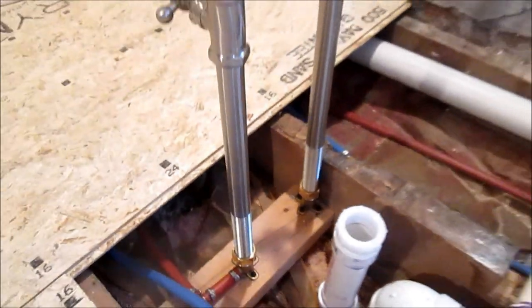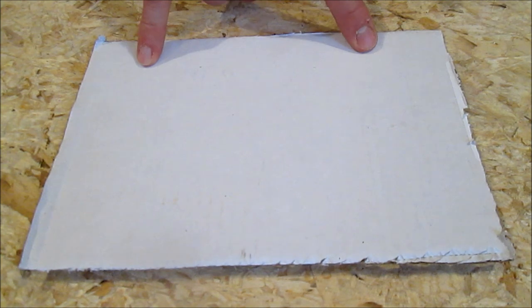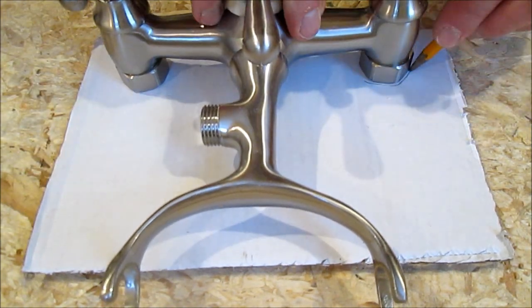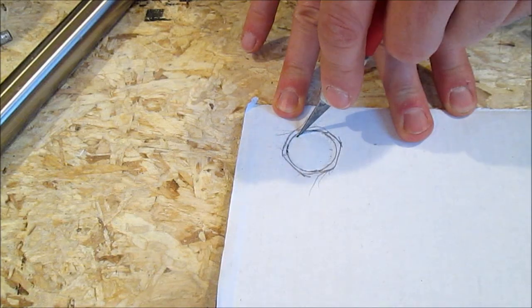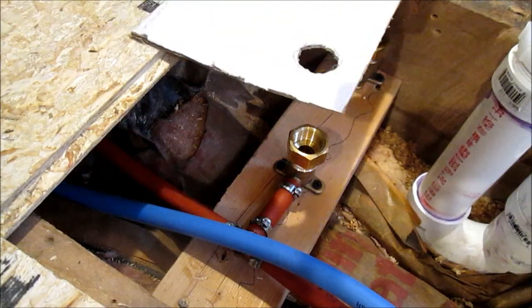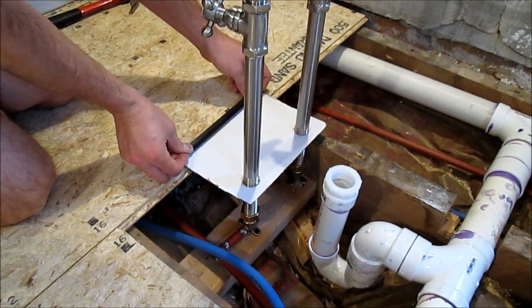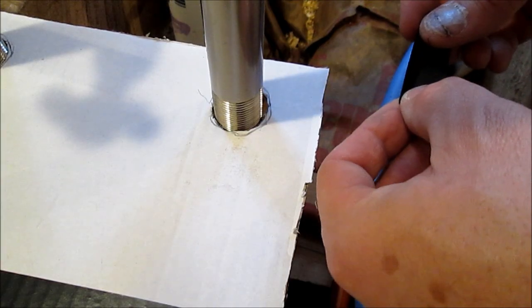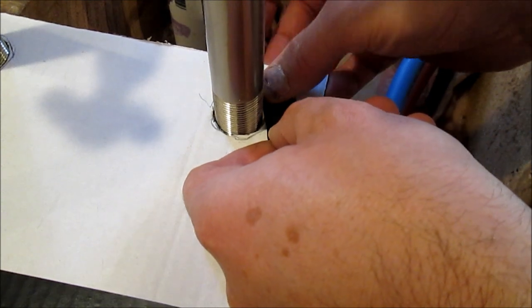Here it is with the tub faucets temporarily installed. We're going to make a cardboard template with holes that are six inches apart — the faucet itself is perfect for that. Trace these down to the size of your pipes and cut them out with a knife. Install your faucets with this template in place. Once everything's lined up exactly the way you want it, tape your template to the subfloor like this.